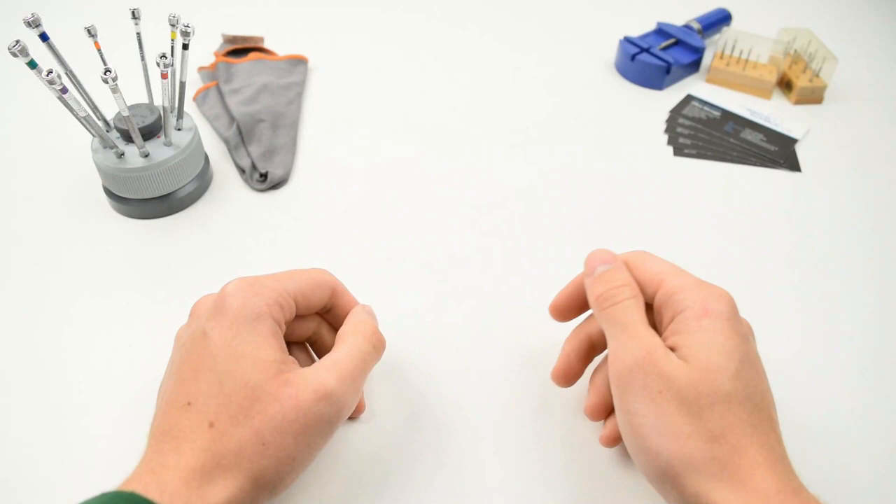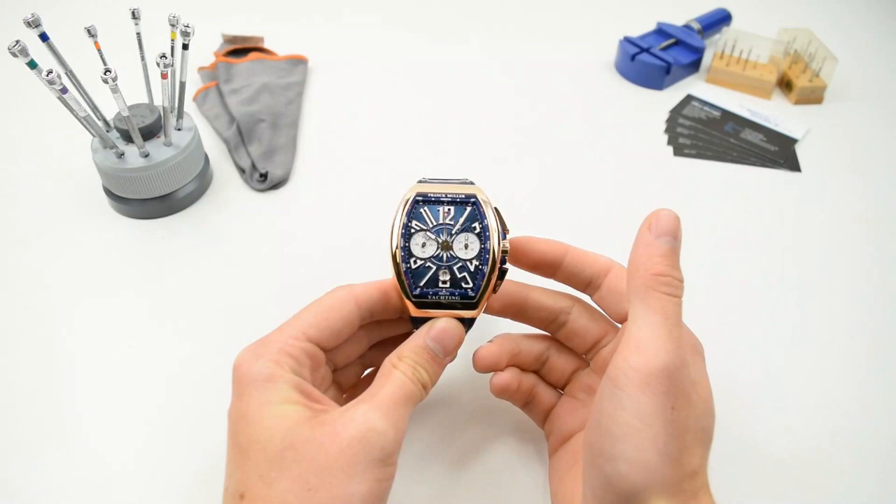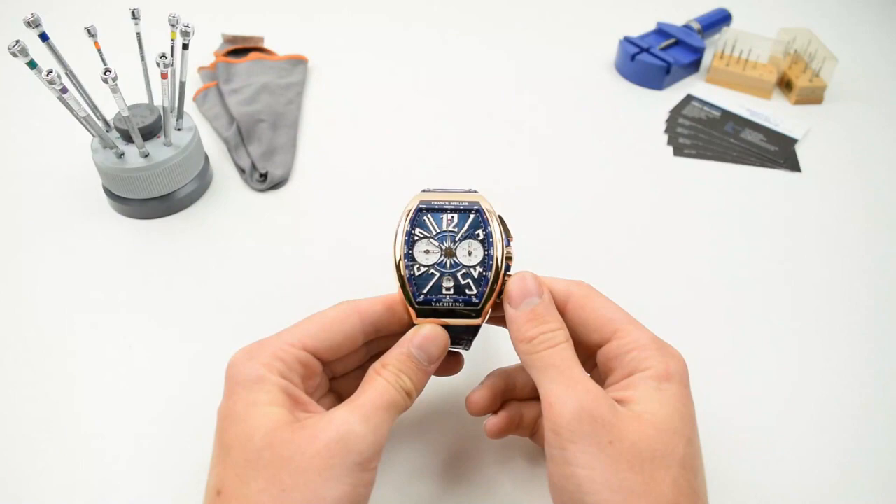A quick video this week featuring the breathtaking Franck Muller Vanguard Yachting and a useful tip that you can use with any analogue watch, be it automatic or mechanical. Our top tip for today is how to use your analogue watch as a compass.